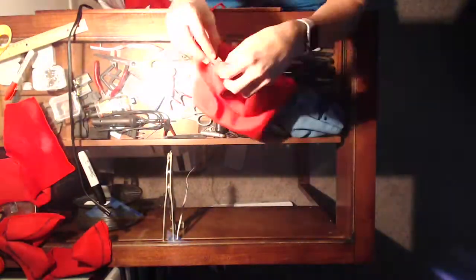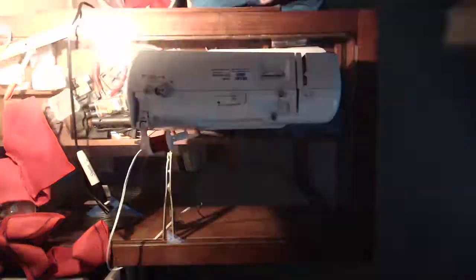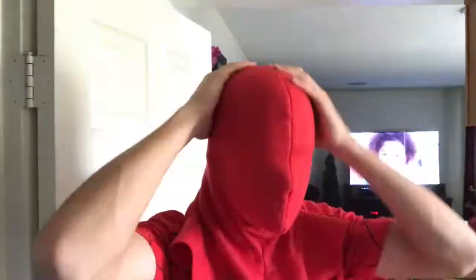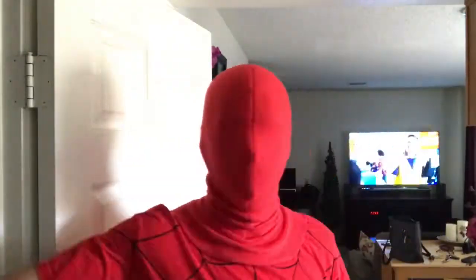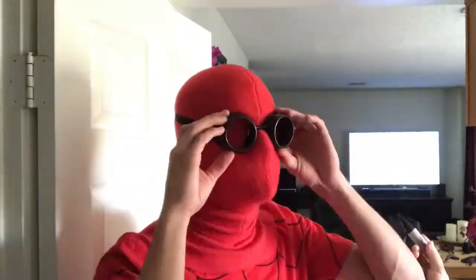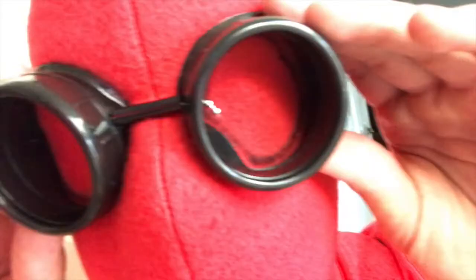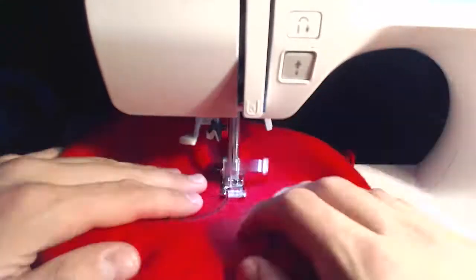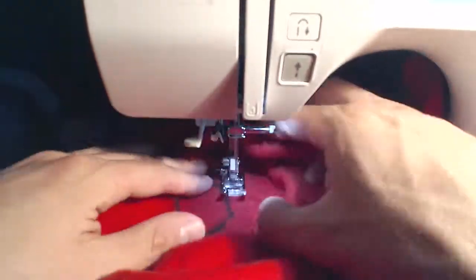Now we can sew in a zipper to close up the back of the mask — check the description for a good tutorial on this. Once it fits how you like, put the goggles on over the mask and have a helper trace inside with a marker. You can see the line here just inside the goggles. Then make sure you show off your sweet Peter Parker hair.